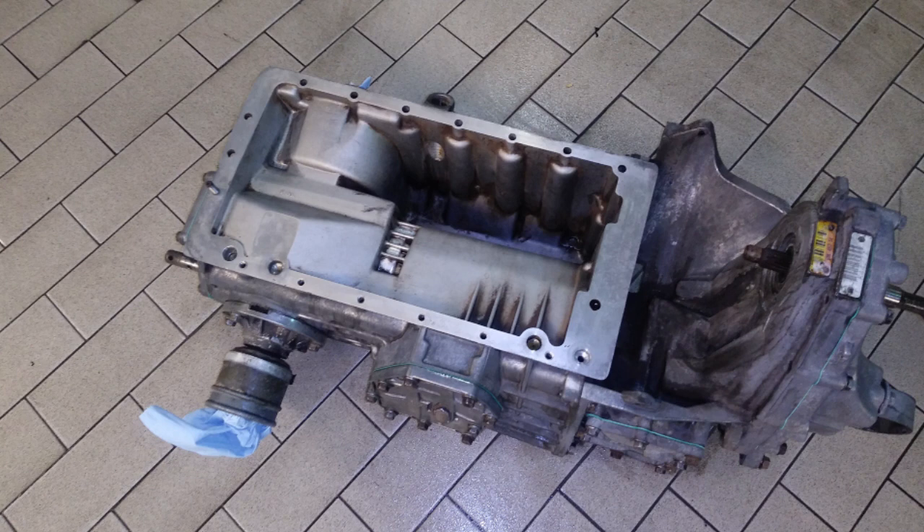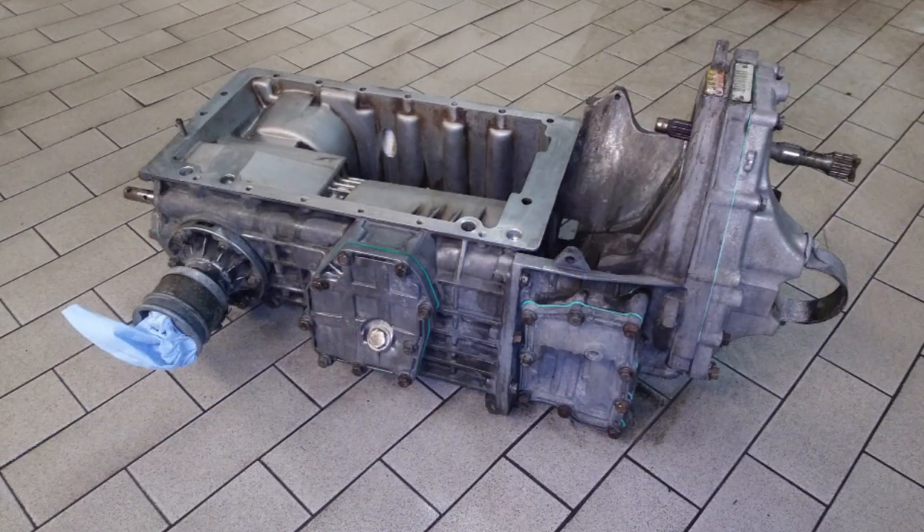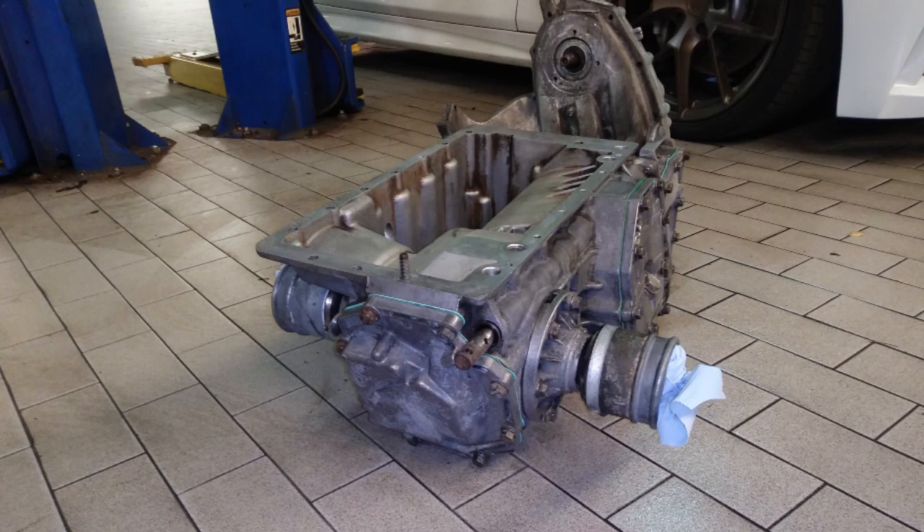Here's the gearbox after it was all cleaned up. Because I painted the block aluminum color I was tempted to throw some aluminum paint on the gearbox, but ultimately decided against it. One of the things I could have done is replace the rear differential cover with one from Jordan Pagano's Modern Classic Saab. The high strength rear diff cover is one of the mods that will help strengthen the box to withstand high torque of a high compression turbo setup, so I'll hold off on that until the box is torn down for a complete rebuild.